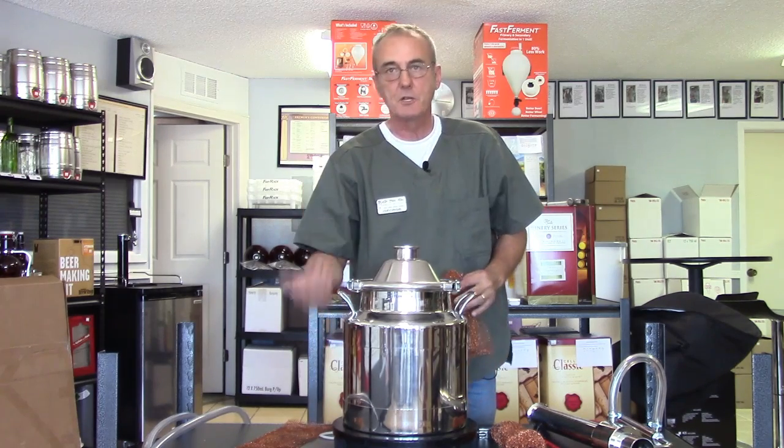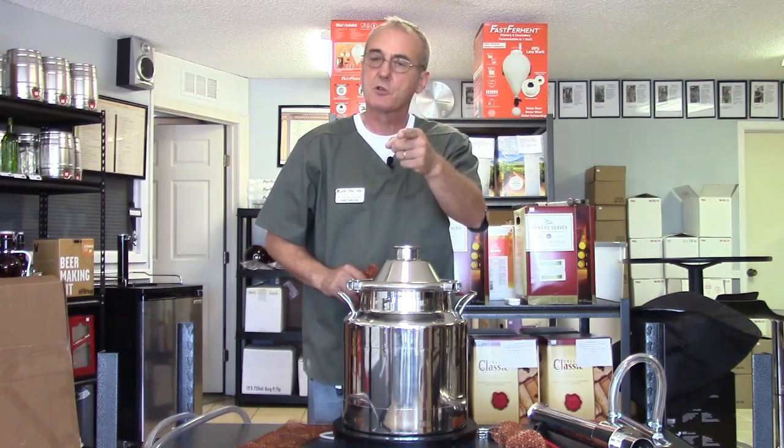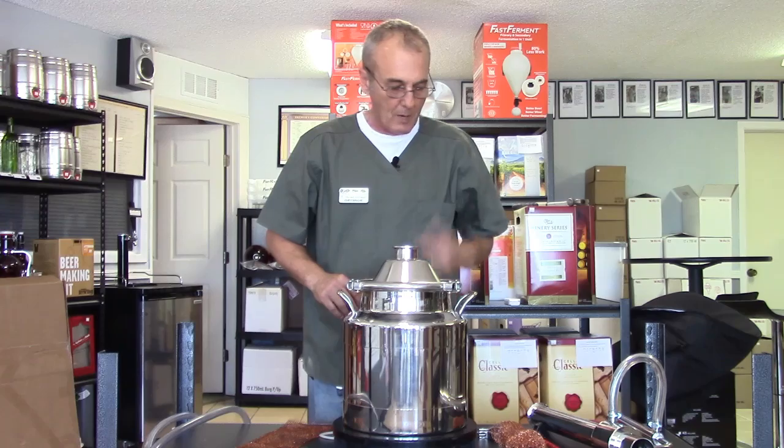This is a three-gallon still and I'm using the induction cooker again, as I did when I was making beer, because this is just a three-gallon pot. If you were using an eight-gallon pot, you'd need to be on a fifteen-to-sixteen-hundred-watt hot plate because of the mass, or a turkey fryer — and of course you'd be doing that outside. Don't use a turkey fryer inside.